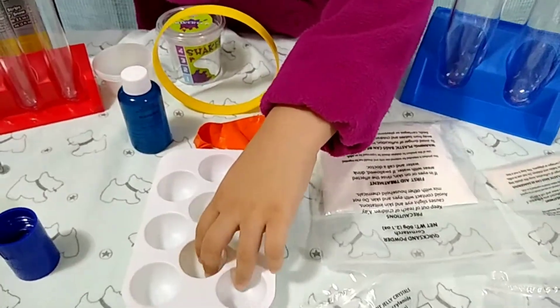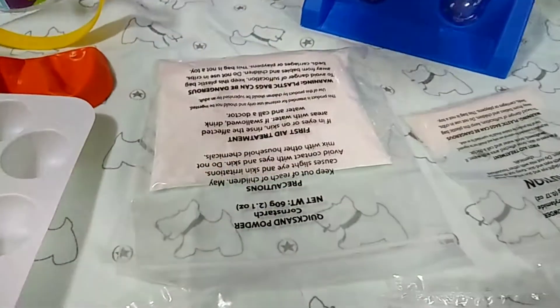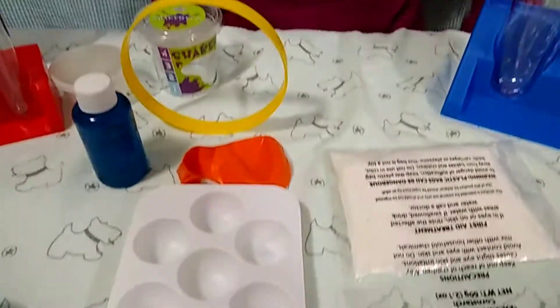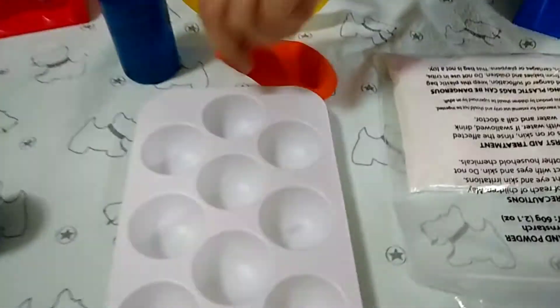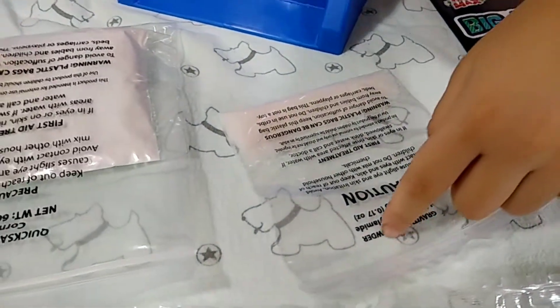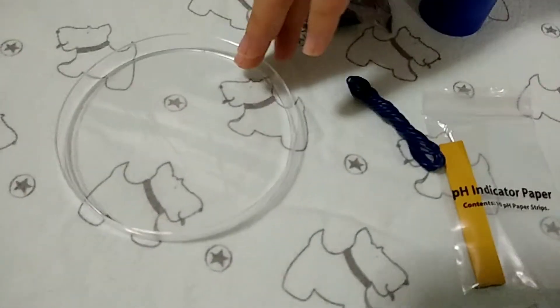Eleven is this plastic mixing tray. Twelve is this orange balloon. The thirteenth is quicksand powder. Fourteenth is gravity glue powder. And fifteen, plastic petri dish.